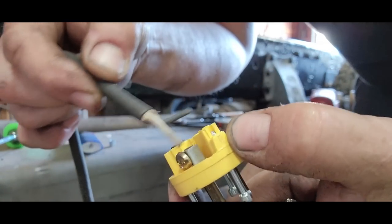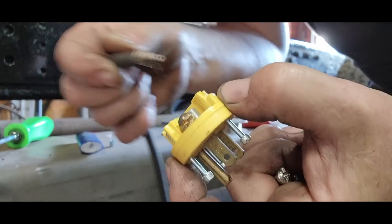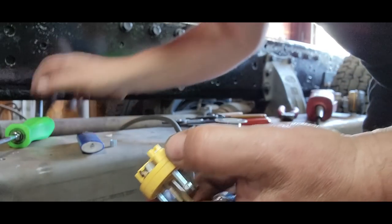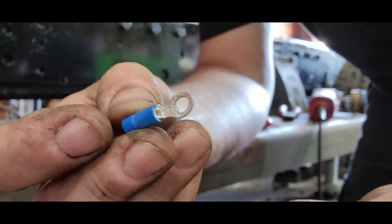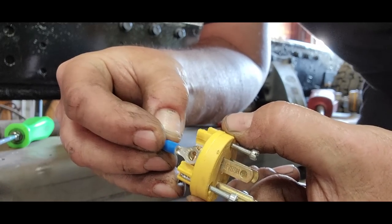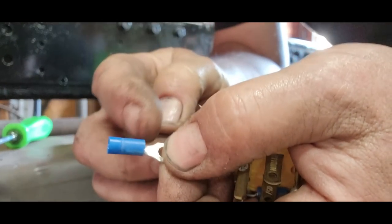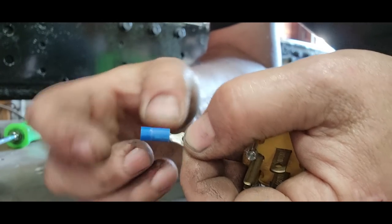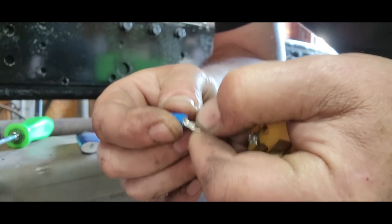I don't just put them underneath that washer and crimp it down, because the nature of this tool gets pulled a lot. So what I'm going to do is use crimp-on or stake-on eyelets. That way they're underneath that screw and they'll be hard-pressed to pull out with a crimp connection. Plus, we're going to crimp it and then solder it, and put heat shrink over top of it, so it'll be really tough to get that wire to come out.